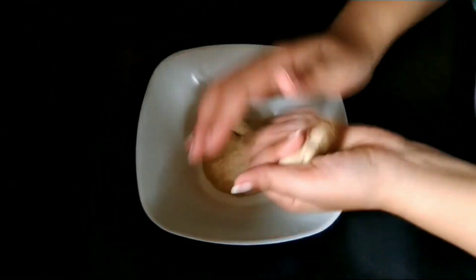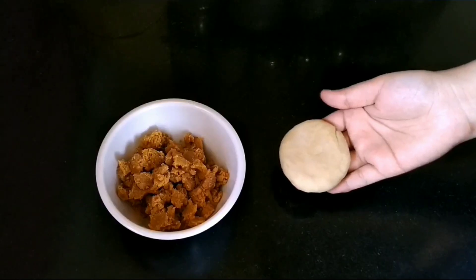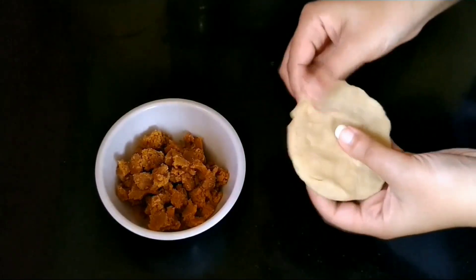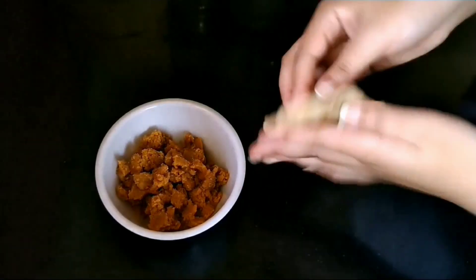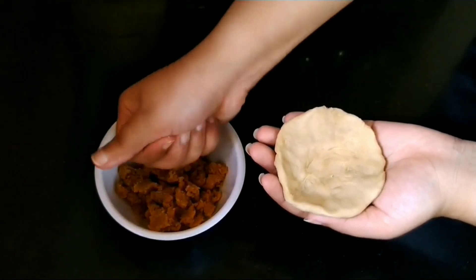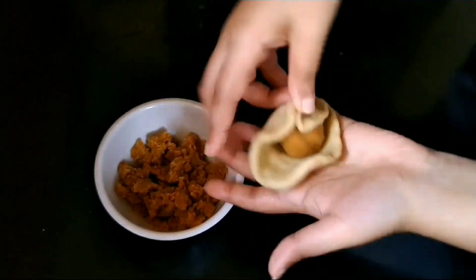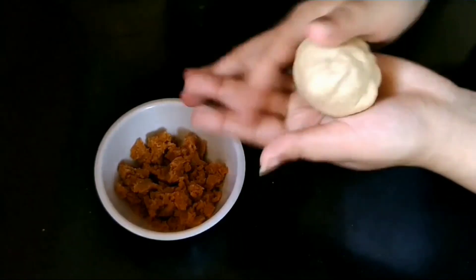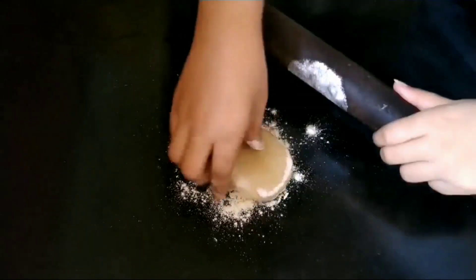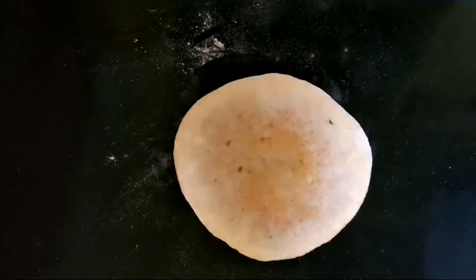Now we will take some portion from the dough, make a ball, and press it slightly. Let us press the sides of the dough to make it thin and make a small hollow in the dough. We shall take a small amount of mashed peda, make a small sized ball, place it at the center, and bring the edges together at the center by pleating.